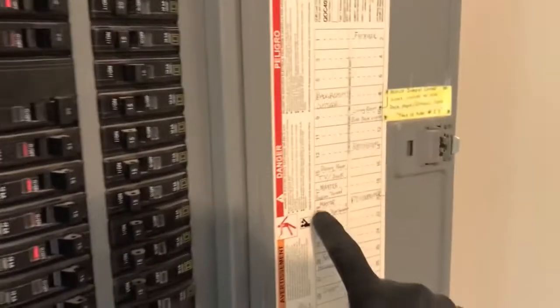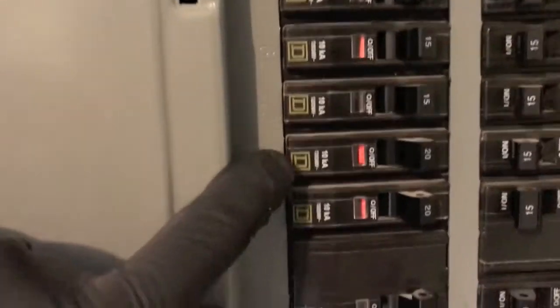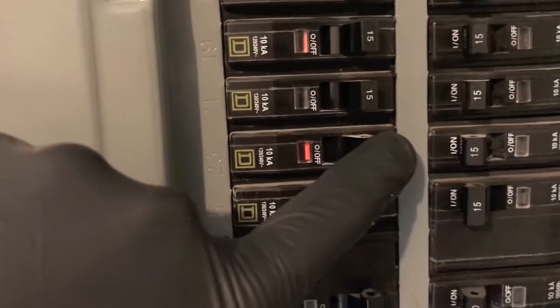At the home electrical panel, go ahead and open it up. Yours should be labeled — here we can see number 23 is 'washer,' etched on the side. Here is number 23. Let's shift this breaker to the off position.